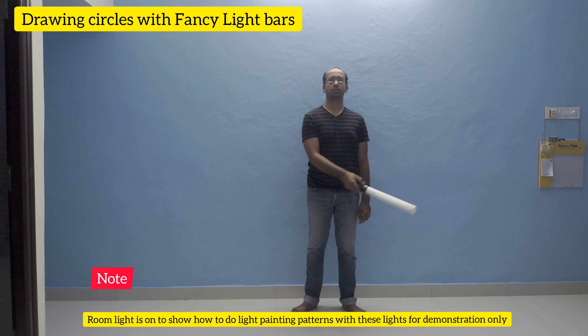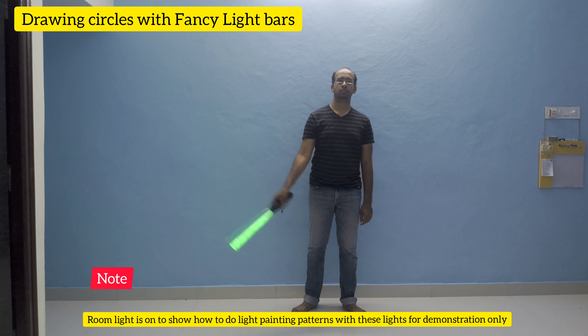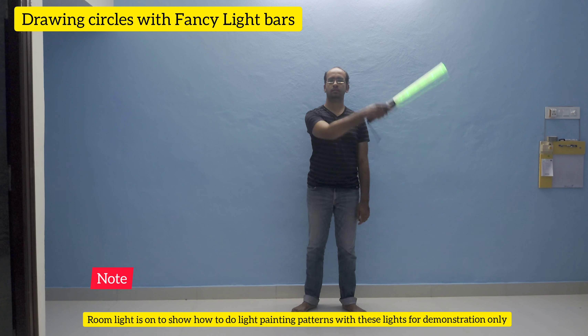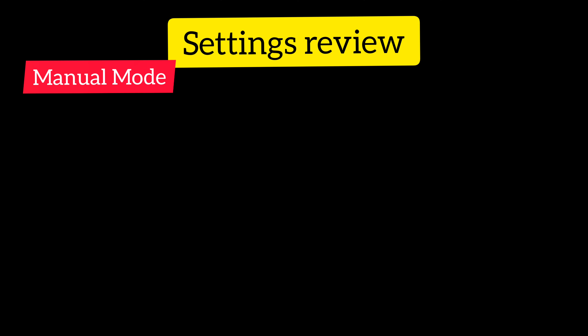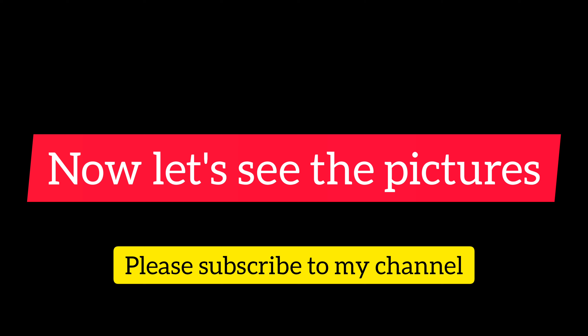Use different colors to get good light painting patterns. Don't forget to check these basic settings before you start light painting. Let's see the pictures from this tutorial — share your thoughts.